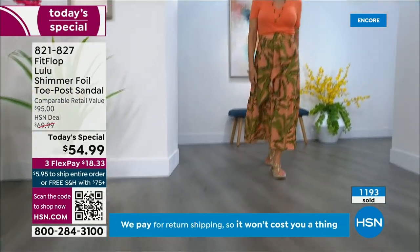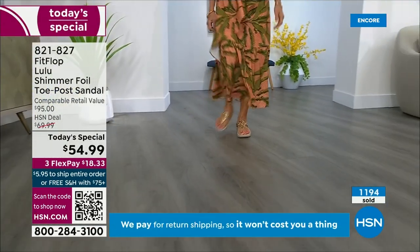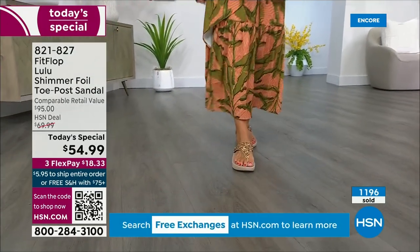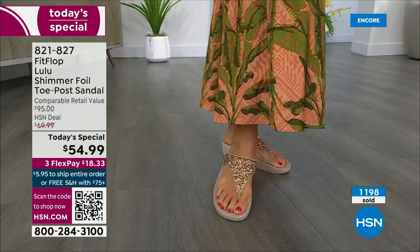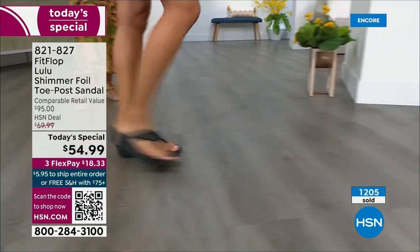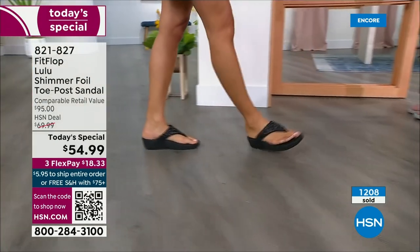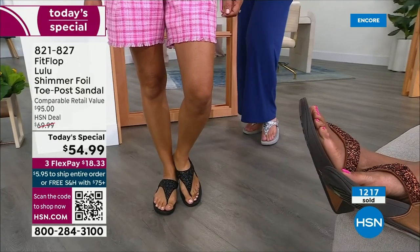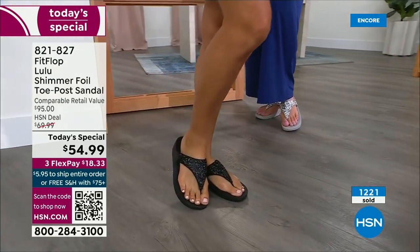How many countries is FitFlop available in now? It's global — it started over in the UK. It's in Canada; I met some Canadian ladies at one of the theme parks and our feet were dangling on a ride and I spotted their FitFlops. My kids get so embarrassed of me, but that's my job.